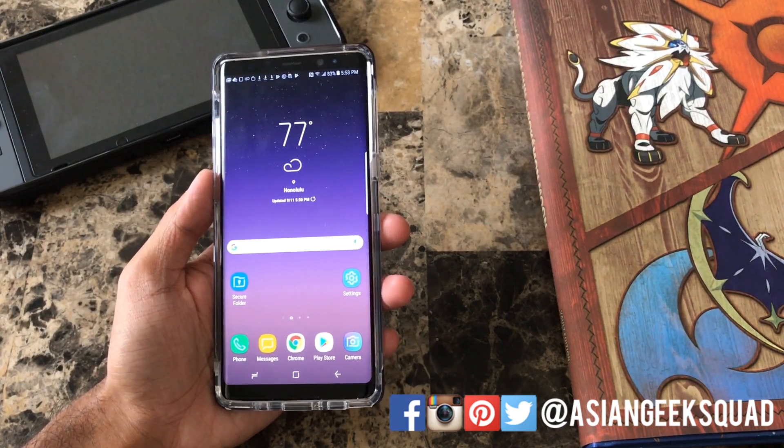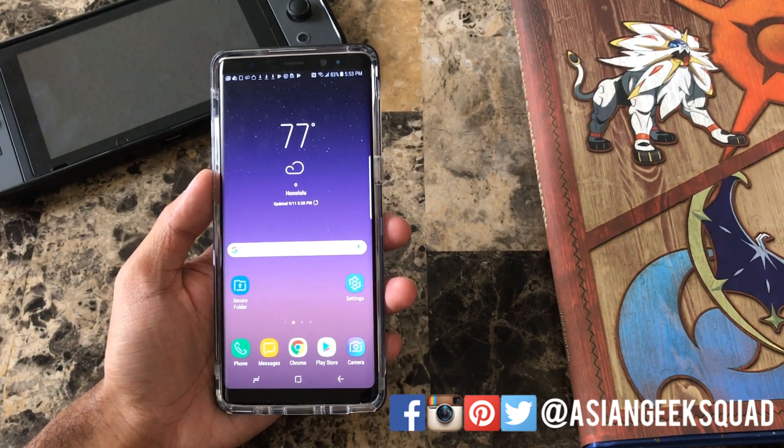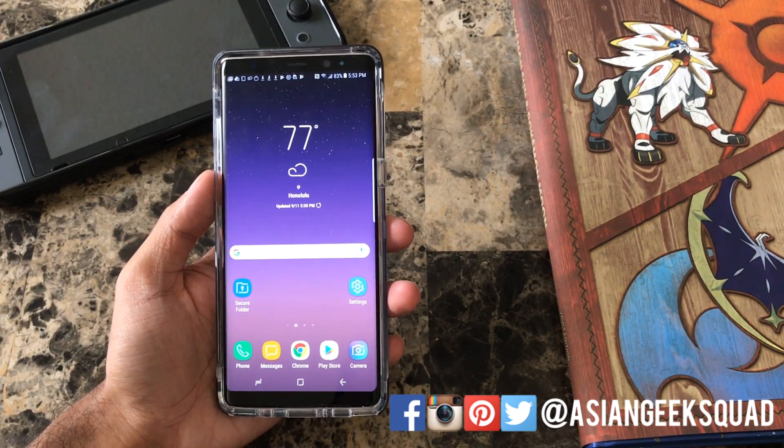Aloha everyone, this is Max with Asian Geek Squad and today we're going to do a quick tutorial on how to unlock your Note 8 with your iris, with your eyes.